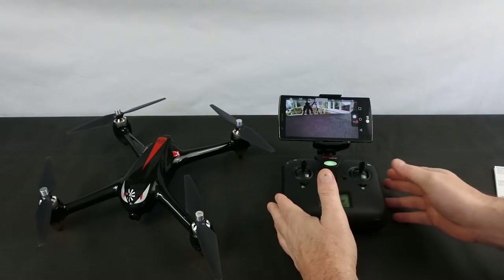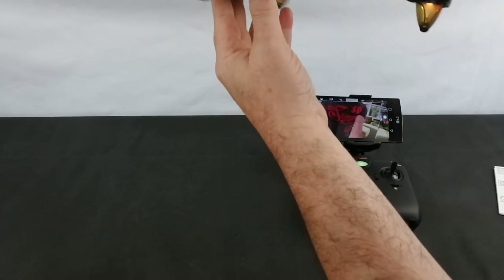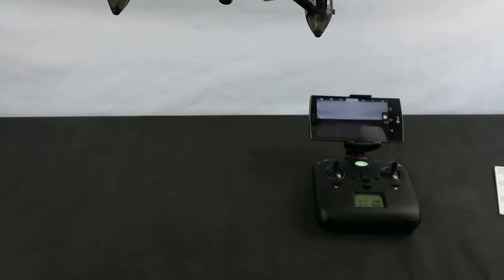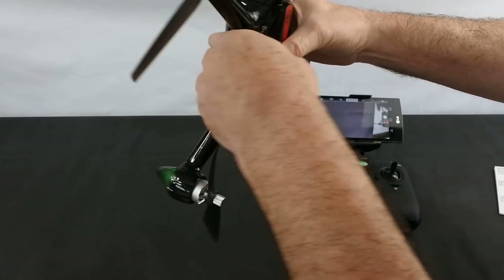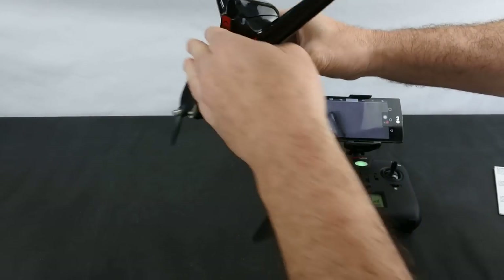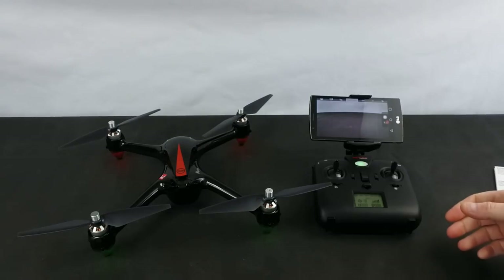When you first turn it on and get ready to fly, it's going to flash like this — this is telling you it's in compass calibration mode. It's a standard affair; do this outside and not inside. When your lights change to green, nose down and again. Now you've got reds on the front, green at the back — you're now ready to fly.